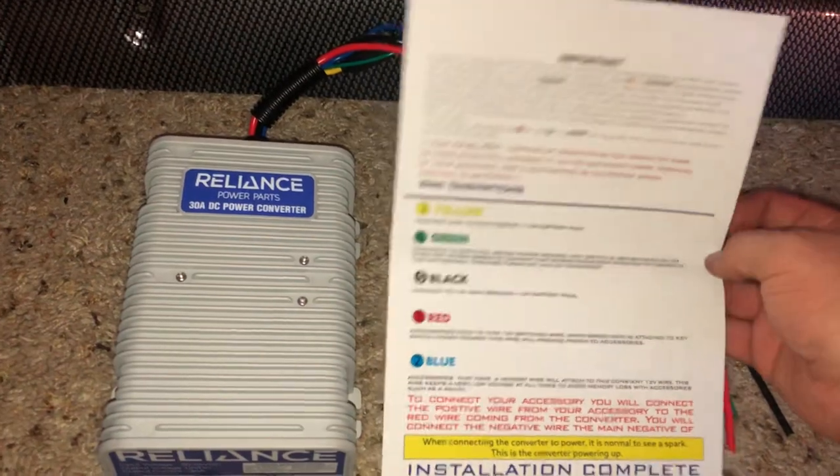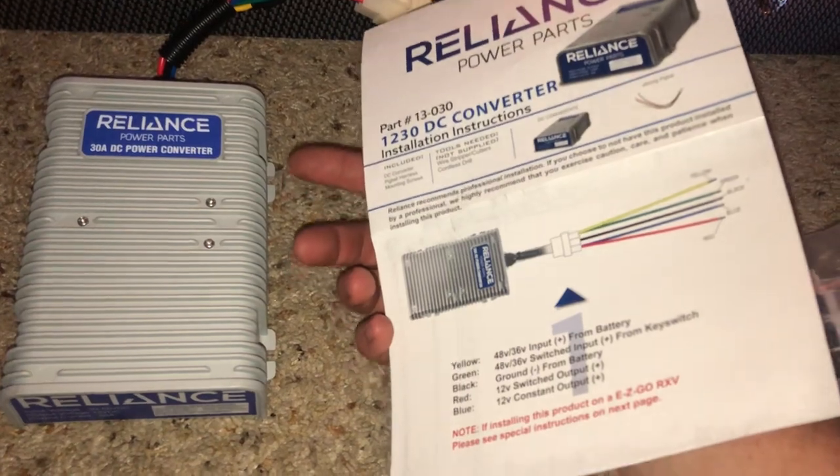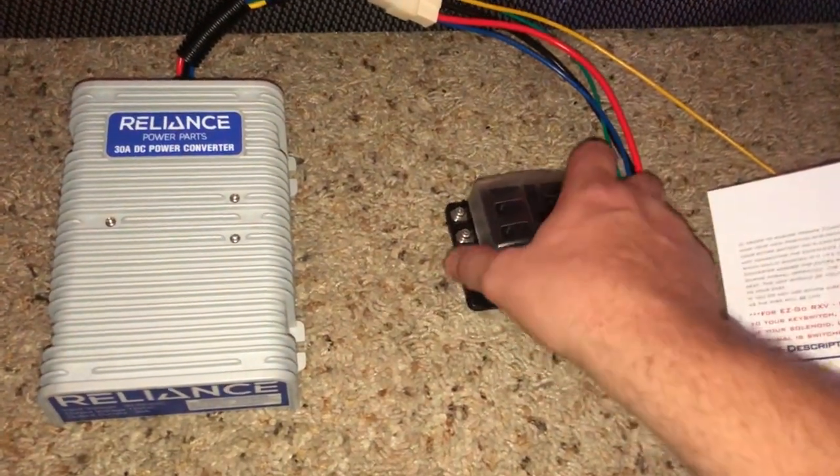It comes with instructions and shows you what to do with those wires. If you guys have any questions or comments, please leave them. Thanks, and I look forward to another video.